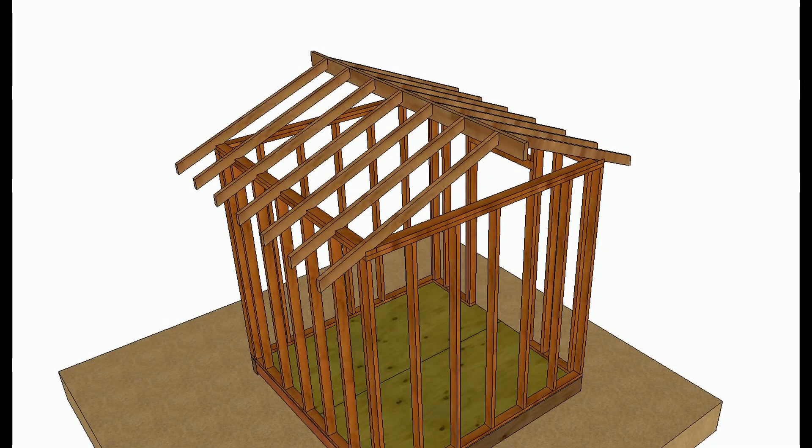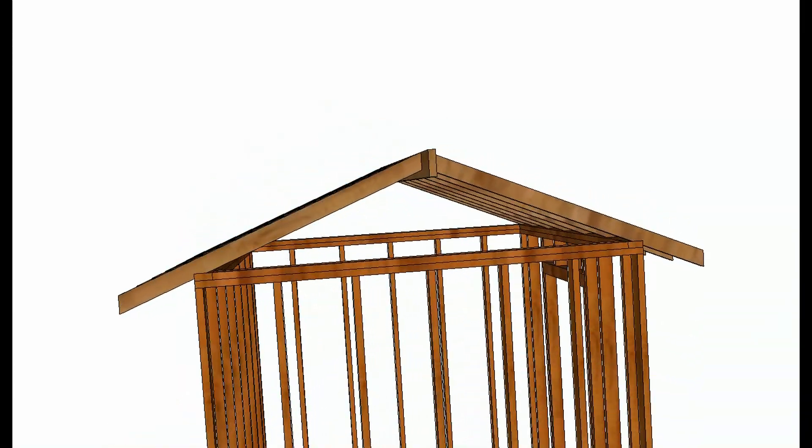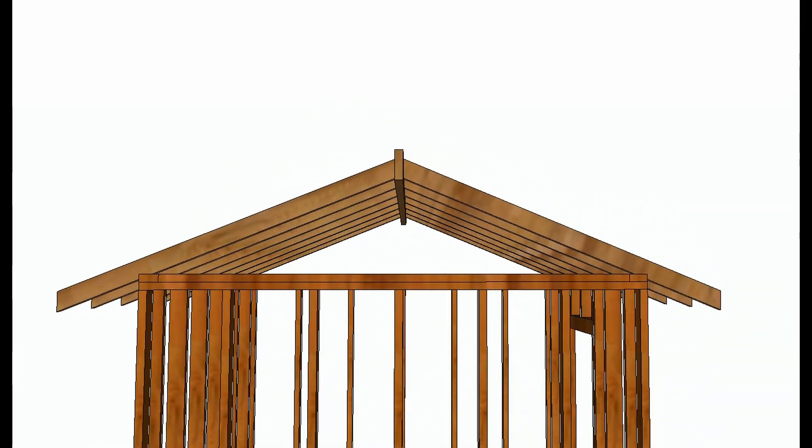In this video I'm going to provide a basic and simplified explanation of cathedral or vaulted ceilings, and why you can't simply remove ceiling joists and put drywall on the bottom of the rafters if you don't have the right type of framing.